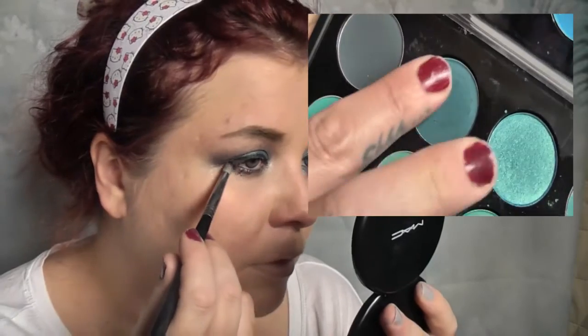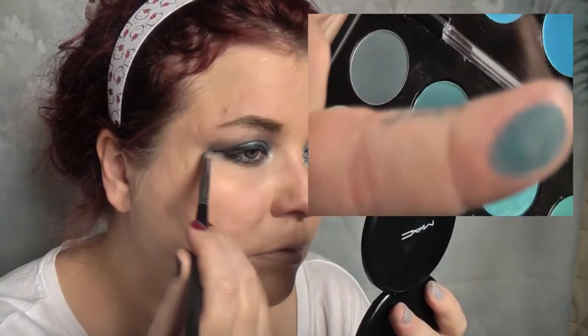Then I decided to take the MAC Birds and Berries eyeshadow, which is part of the Liberty of London collection, and I'm using the Sigma E30 pencil brush to smudge it just under the outer corner of the eyes on the lower lash line and a little bit into the outer corner. I'm really pleased with how the purples and the blue look together — I think it's really pretty.